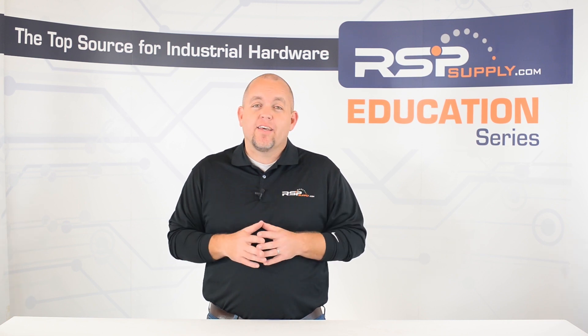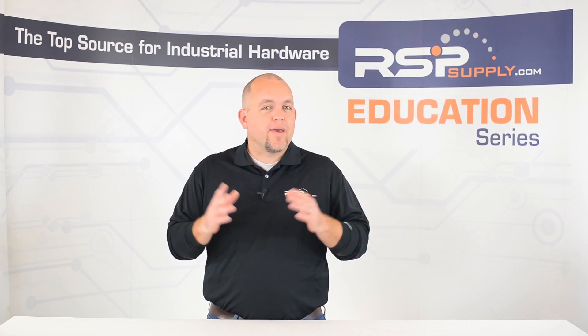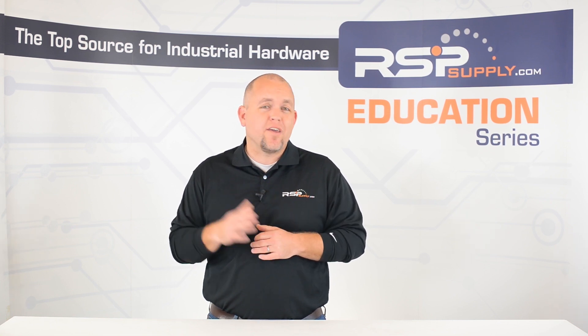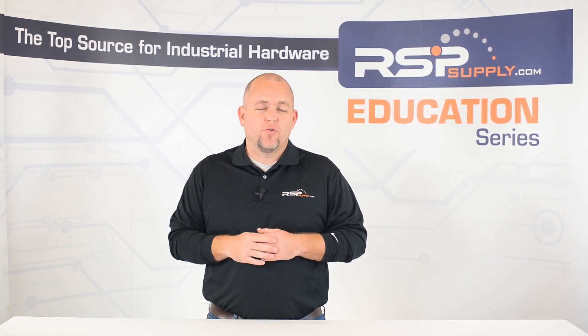As always, the information shared in this video is intended to provide only a basic overview of this topic and should never take the place of proper electrical instruction. With that being said, let's take a closer look at some of the most common mistakes we find when working in industrial control panels and learn about some of the things that you can do to avoid these mistakes.